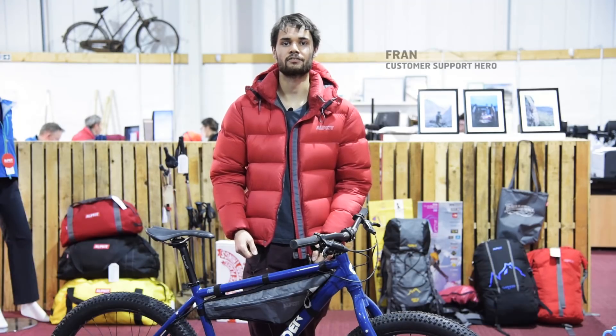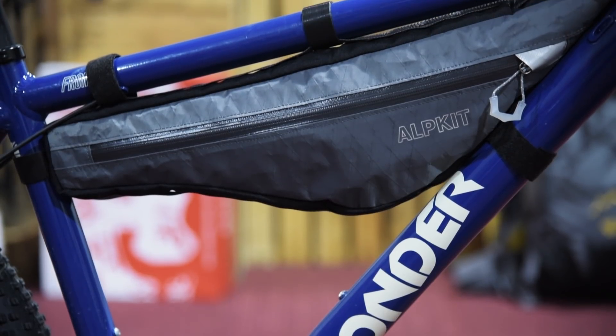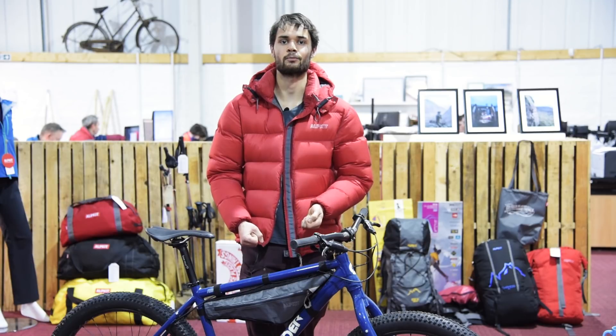These are the Possums, versatile frame bags for stashing your kit on longer rides. The best place to store a heavier kit is in the frame of your bike. This way it won't affect your centre of gravity as much, so you can focus more on your riding and less on what you're carrying.